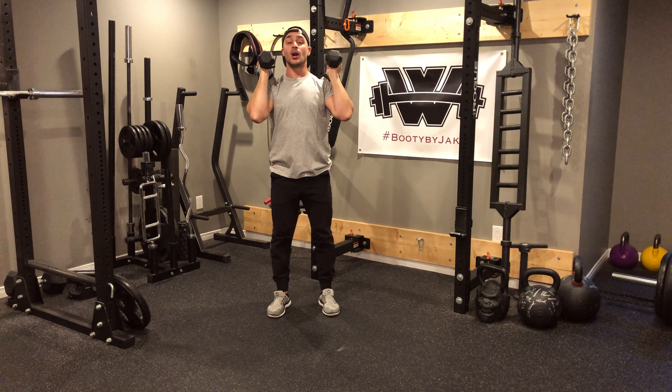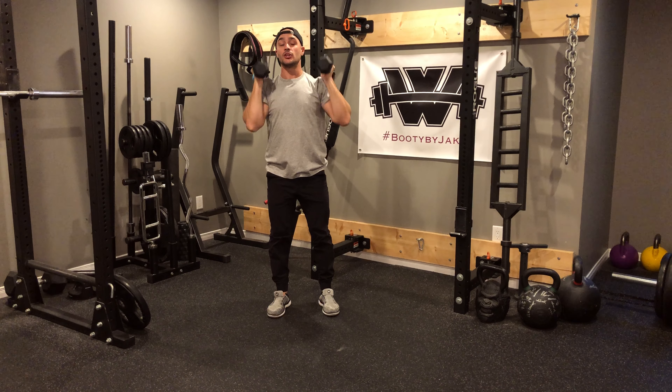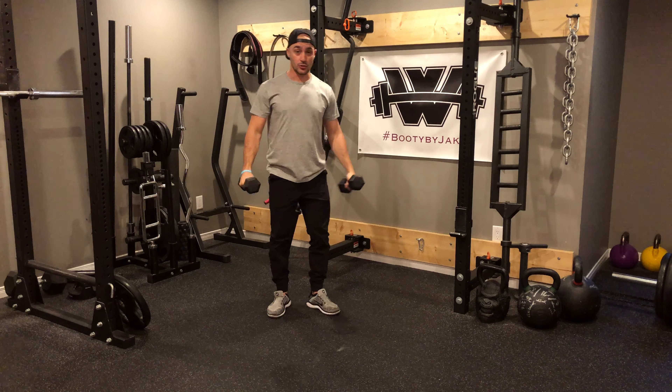This every minute on the minute sequence we're going to be performing three exercises, six reps of each. You're going to need a set of dumbbells. I'm going to prop those dumbbells up.